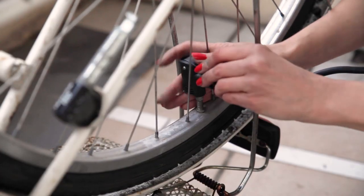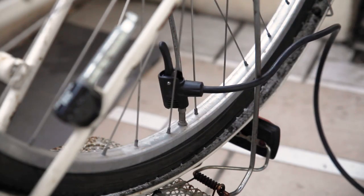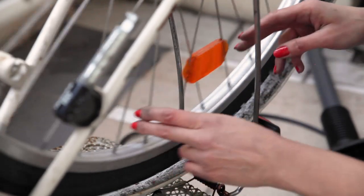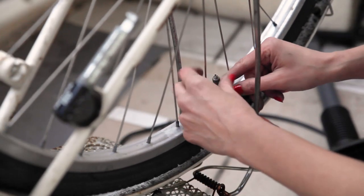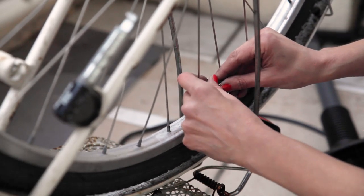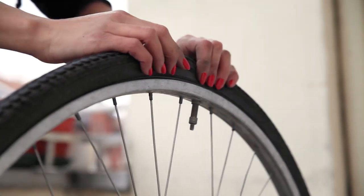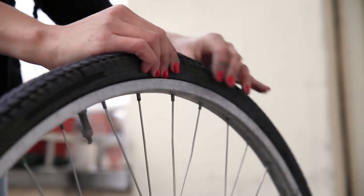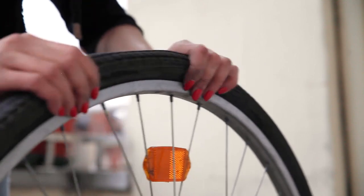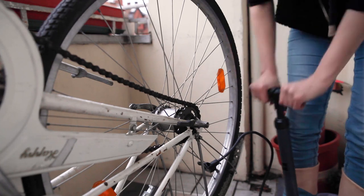Now pump the tube up, but not completely. You might find that air is not distributing evenly and you could end up with a lump — as you can see here, the wheel is not turning smoothly because I've got a lump of air around the valve. That's why you only want to inflate it a little at first. If you've already gone too far, just let some air out again. Then massage and tap the tire all around to get an even distribution. Now you are ready to fully inflate.